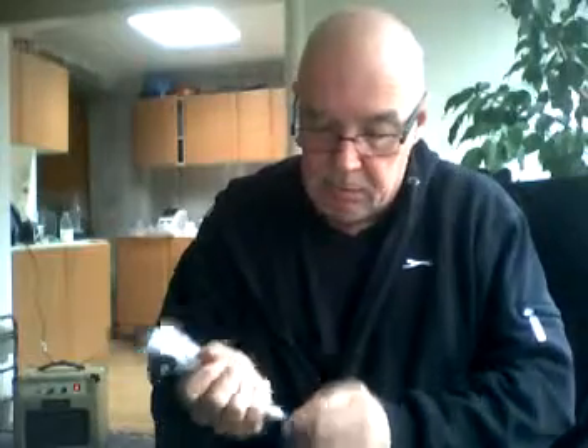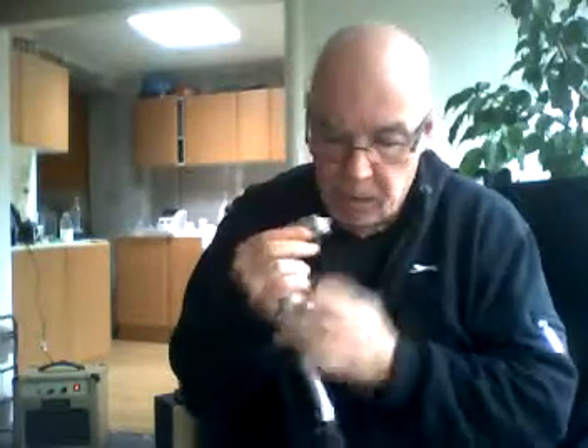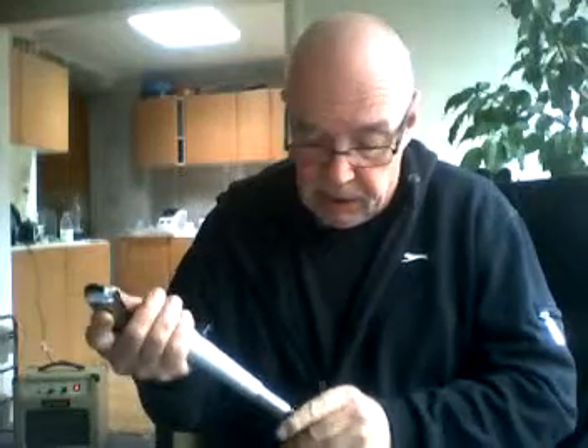I'll just plug in one of the Unidynes to give you a comparison. I haven't compared it to the SOAP yet. Let's see what this sounds like compared to the Unidyne. Still sounds good. These are another good mic - you can pick up the Unidyne 515s. I really don't think it's necessary to spend fortunes on microphones, that's my own feeling. I find that the dynamic cartridges are pretty good.